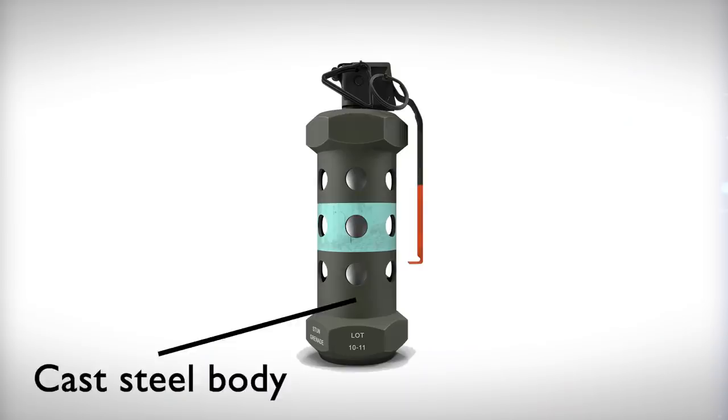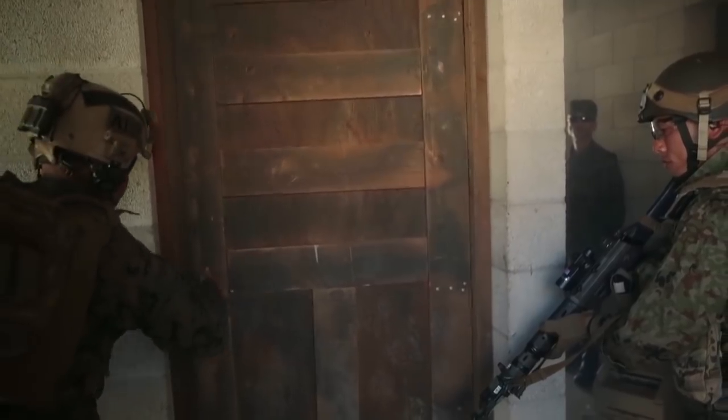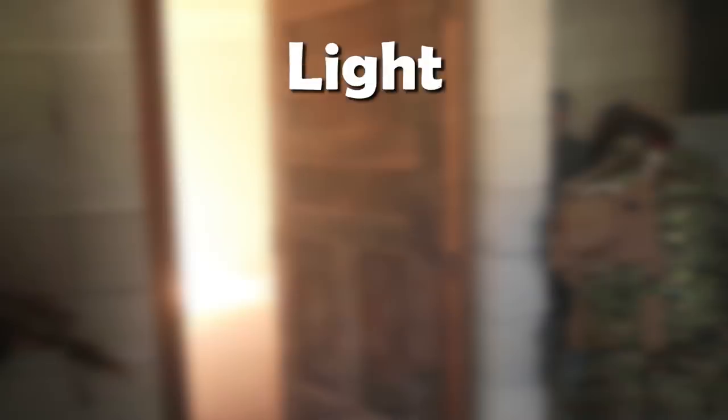A stun grenade mainly consists of two parts. Outside, we have the cast steel body with small holes in it. Inside, we have the aluminium case with magnesium-based chemicals that will do all the magic. As you remove the safety pin and throw the stun grenade, the magnesium-based chemicals undergo chemical reactions to produce light, heat, sound, and smoke.